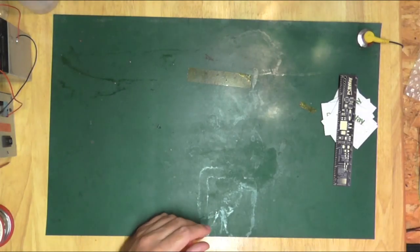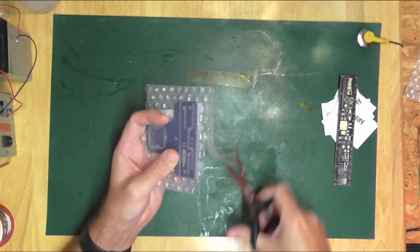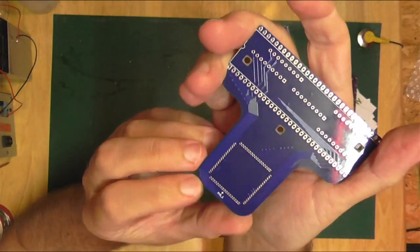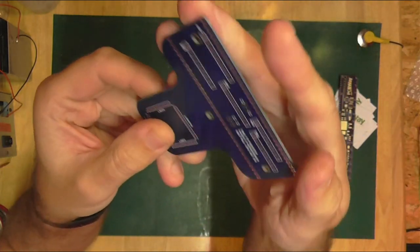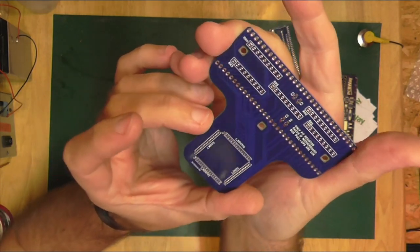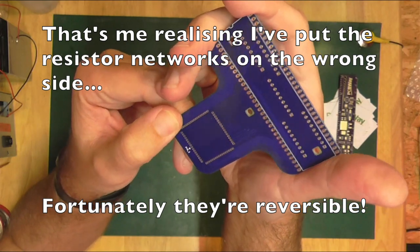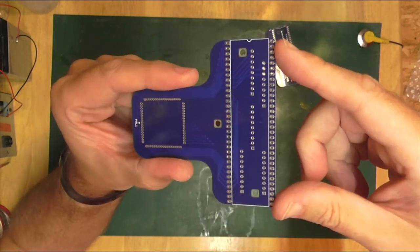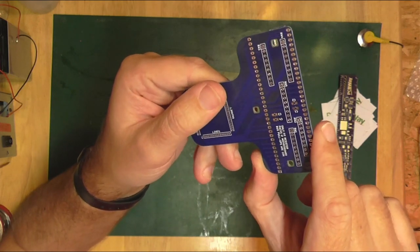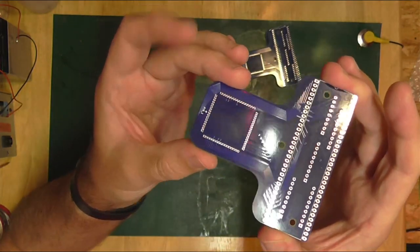Right — that was fun, but that's not really what we're here for. Let's have a look at the PCBs themselves. There's the pin one marker — that's the bottom side, that's the top side. Pin one mark is there. Our 68K socket goes in here; we've got the optional resistor networks on the bottom, a couple of capacitors, and we'd have to fit our 1.27mm pitch pin headers.